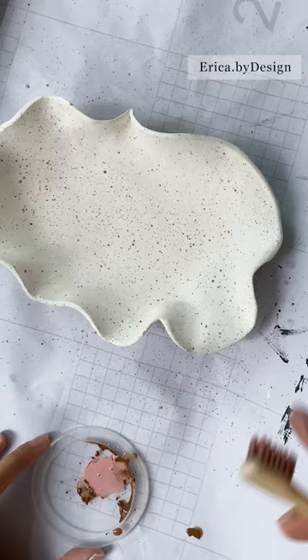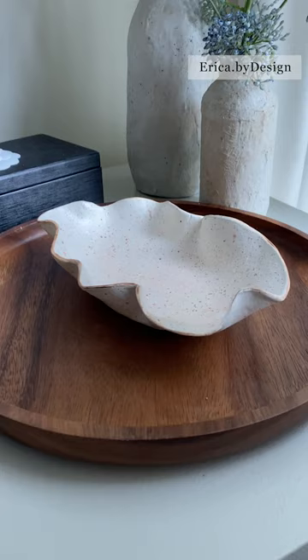Once that's dry you can seal up your work with a clear acrylic spray and voila! A cute wiggle bowl that serves as functional decor. Hope you guys enjoyed!